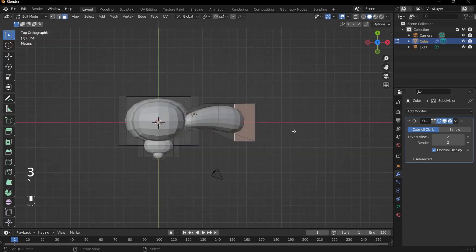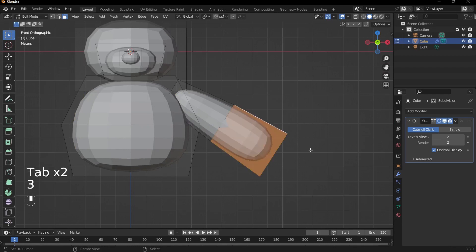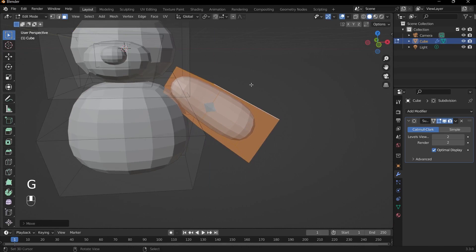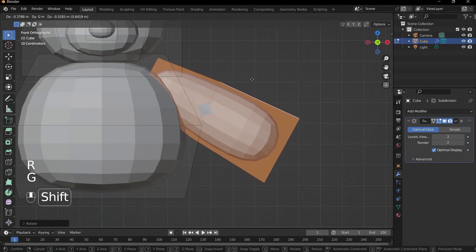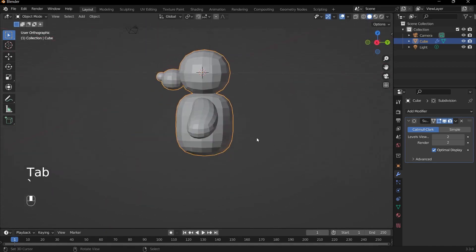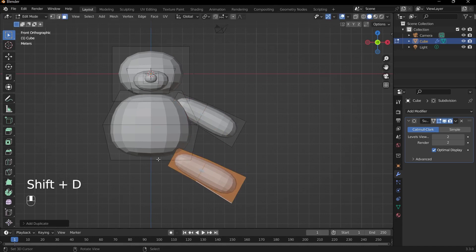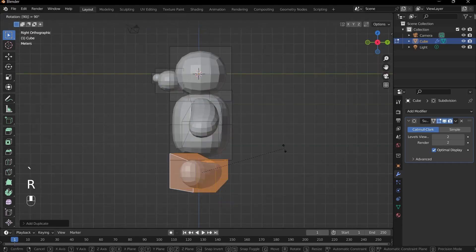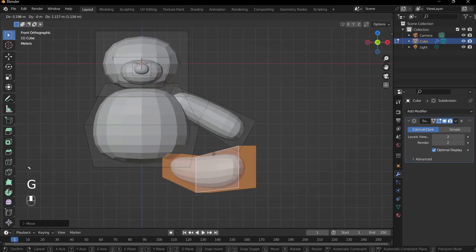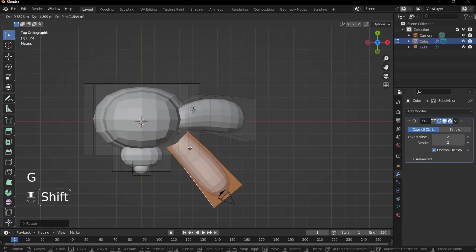For the fit, select the face at the end of the arm and press G to move it in. Just making tweaks and adjustments to get a good form before we actually sculpt. To create the legs, press L to select the arm, press Shift-D and move it to the bottom. Press R and 90 to rotate it 90 degrees on the X-axis, then position it at the bottom of the body and rotate from the top view. Press G to move it to the right position.